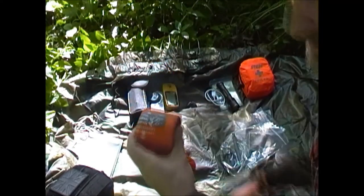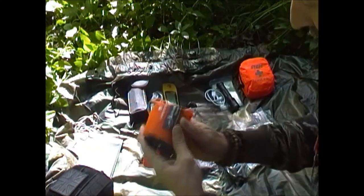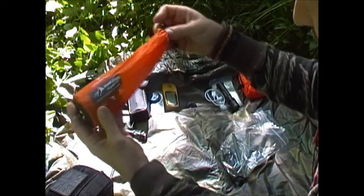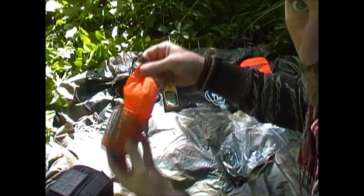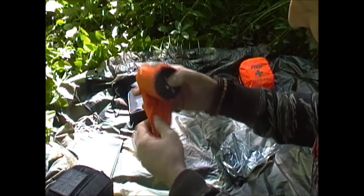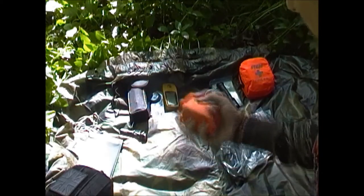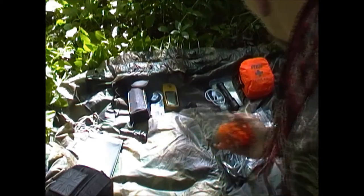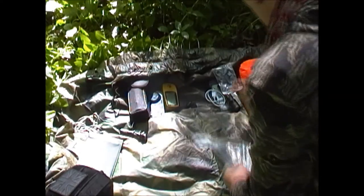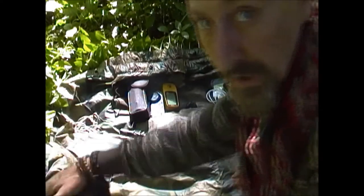I've got an emergency bivy bag. My sleep system is minimal, so worst case, this is one of the lightweight ones. I've never used it — you can see it's still the original size. Once it's used you could probably fill up the whole bag trying to get it back in. But it's not cheap-cheap, it's not the most expensive either. It's nice and light and a good pack size, so that'll be part of my emergency kit.